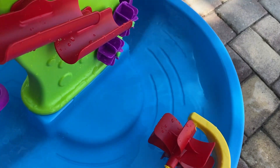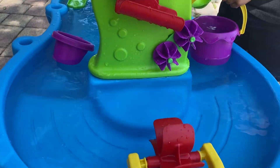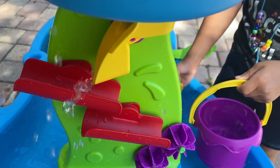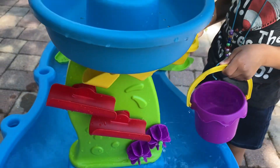And then you have your plug right there, so you just unplug it and all the water drains out. Then this side is like a cool water feature. So what you do is you put the water in there, and it goes.